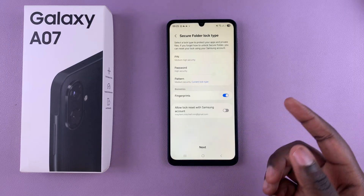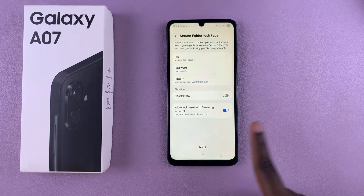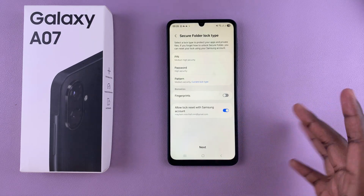You'll then be prompted to allow lock reset with Samsung account. This basically means that if you ever forget your password, pin, or pattern, you can simply reset your secure folder so that you can re-access it with your Samsung account. You can tap on Allow to enable it or toggle it off — it's completely up to you.